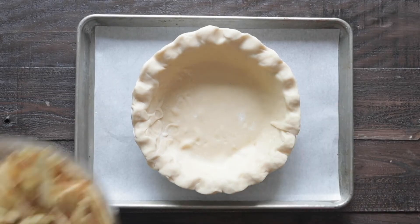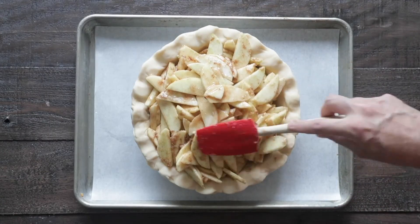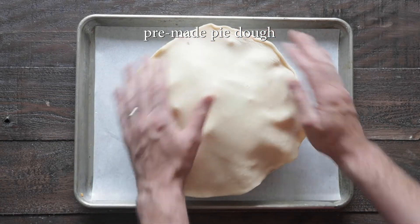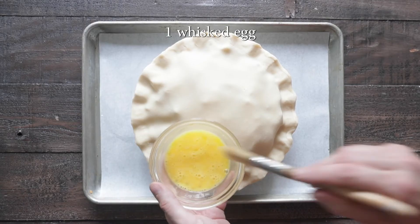Once you have folded everything over, go ahead and grab those apples out and add them to the center. It's okay if it seems like there's way too much in there — it will cook down, don't worry. Now grabbing another pre-made pie dough sheet, we're gonna add it right to the top, and we're simply gonna press it down on the flutes on the outside of the pan.